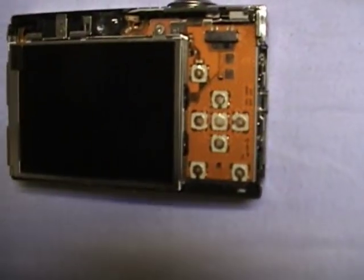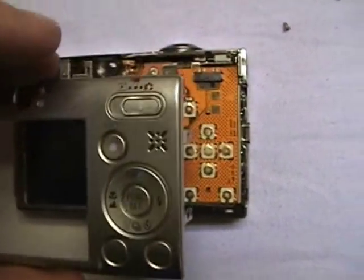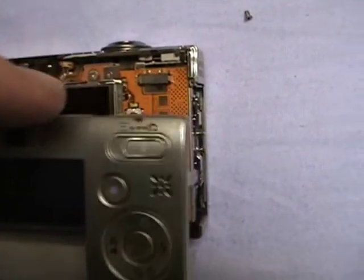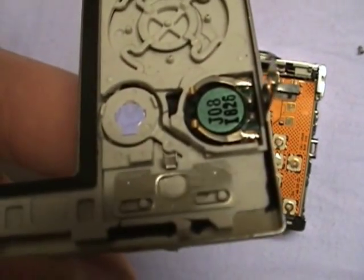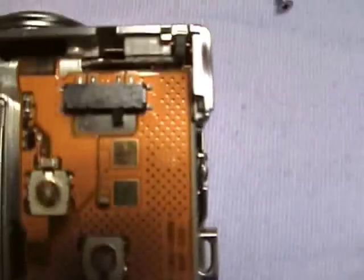Okay, so that is all good now. We need to make sure this is in the picture position before we put it back on, so that the tabs — which are right there — will line up with the switch.